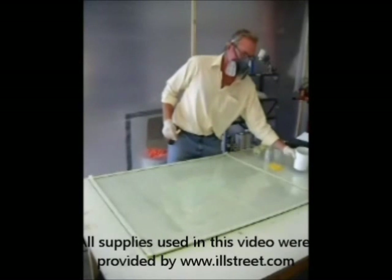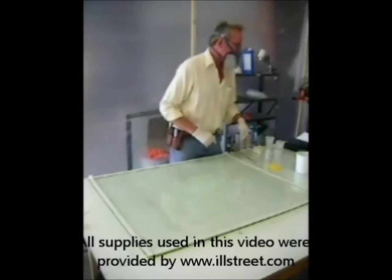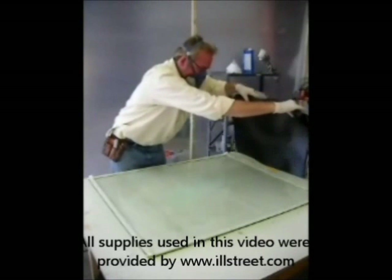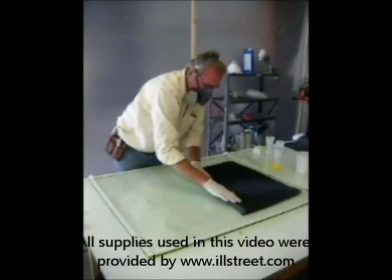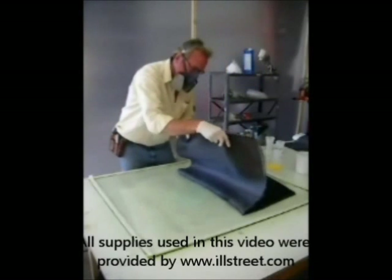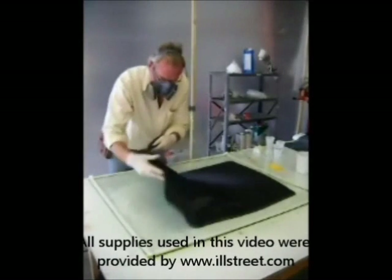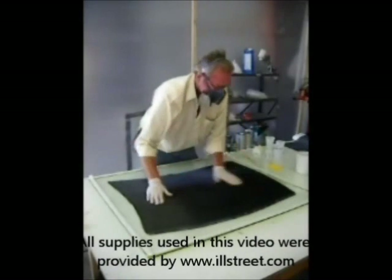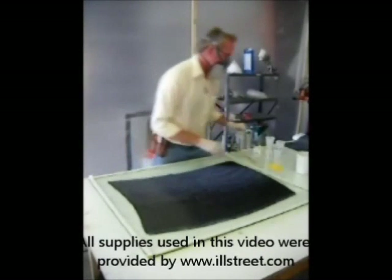Once our Silmar resin has hit its green state, it's time to lay our carbon fiber cloth down with no wrinkles. Be really, really very careful — sometimes it helps if you have an extra set of hands. Make sure you pick all of the pieces out, ensuring you don't trap any toe underneath this layer of fabric, because that's what you'll see through the shiny tooled surface. Smooth everything out, no wrinkles, no trapped toe — and you get one try at it.